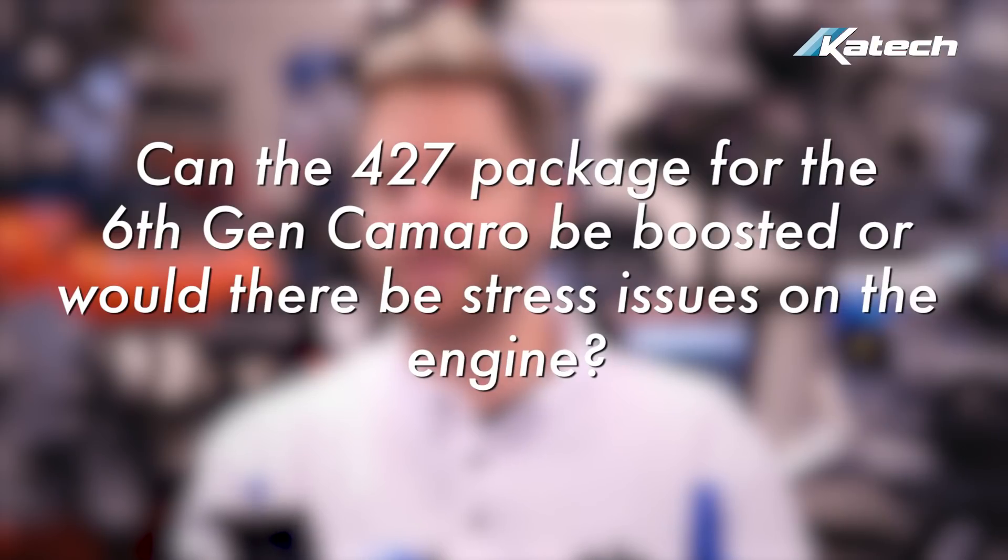Can the 427 package for the 6th gen Camaro be boosted, or would there be stress issues on the engine? Yes, it can be boosted — we've made almost a thousand horsepower with one so far using a Magnuson TVS 2300 supercharger. The compression ratio is lower than the naturally aspirated version. We also recommend using our billet main caps.